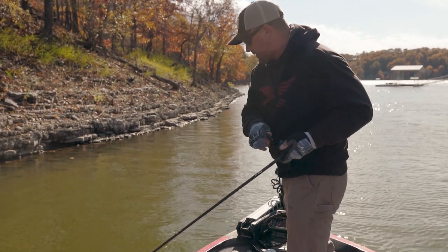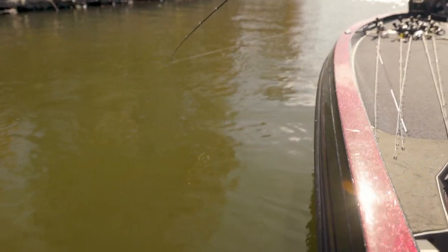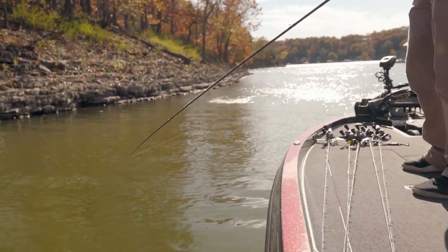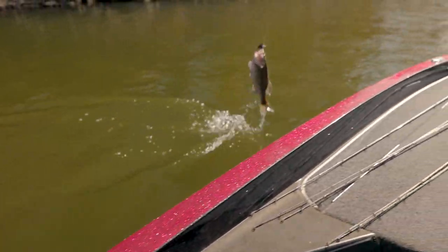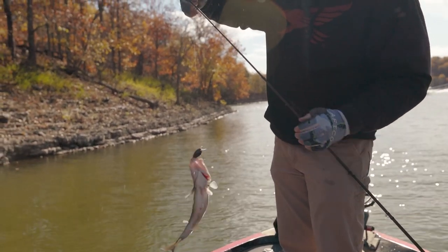Oh, there's one — feels like a decent one. Rod bends parabolic. That's a Kentucky bass — fish are starting to move up finally.